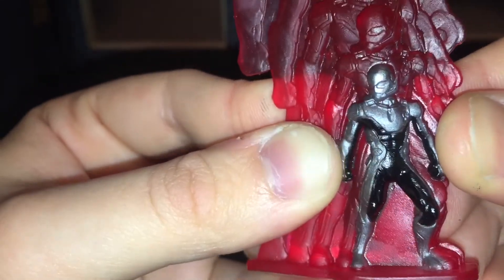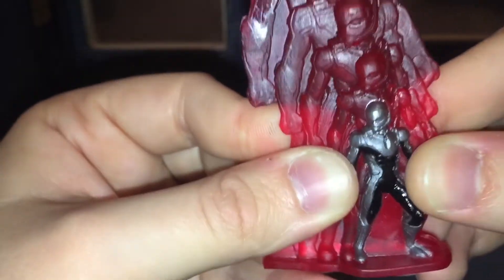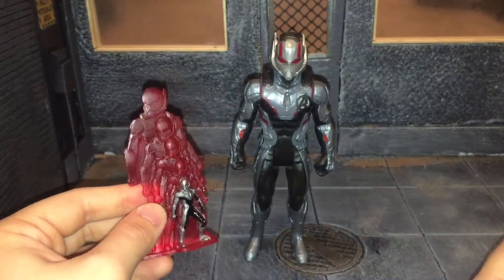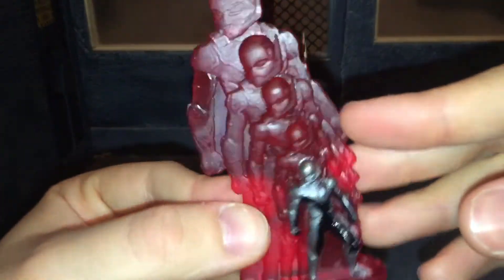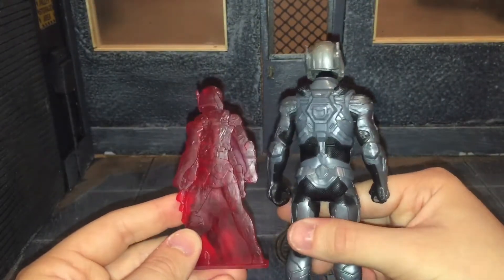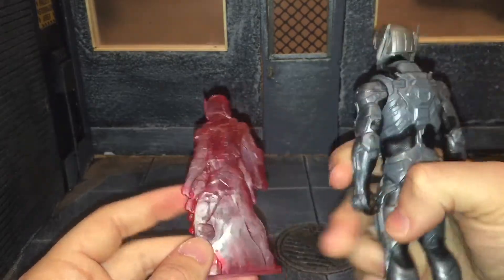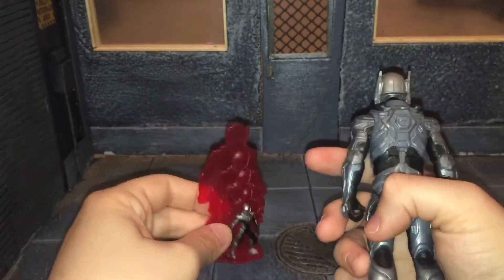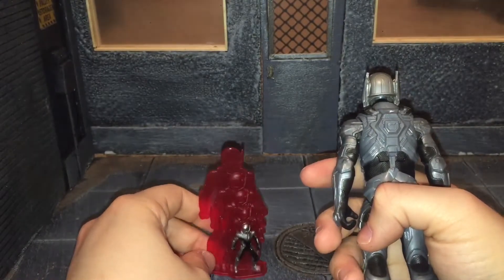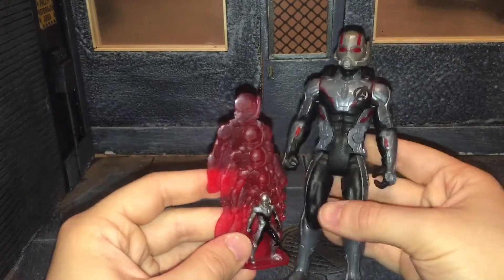It does look like a miniature version of the figure, except they didn't paint the eyes on it. Would have been nice if they painted the eyes on the helmet, but it's really tiny so you really don't notice. Another thing I wanted to point out is they did sculpt the back of his suit on, and I think that's a really good attention to detail because honestly they could have just left that smooth and not sculpted anything. But they went ahead and sculpted that, so that's pretty cool.